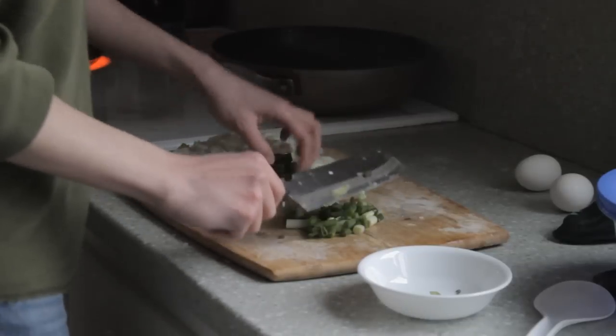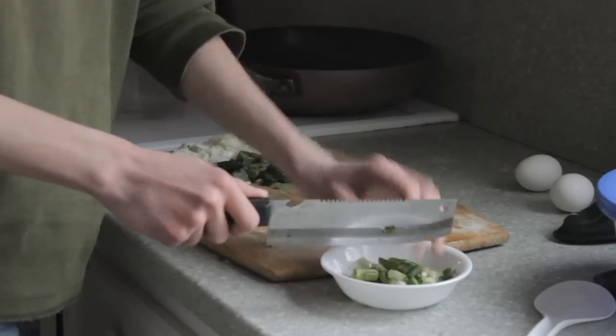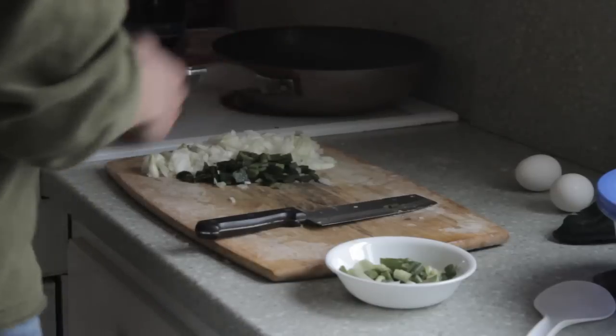Alright, so now that you have your green onions all cut up, you can take a saucepan and just put them in the saucepan to leave for later. Now that we've got all the vegetables cut up, we can start cooking the sauce.